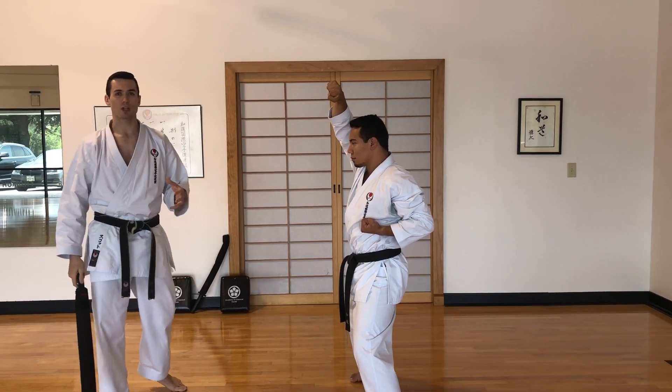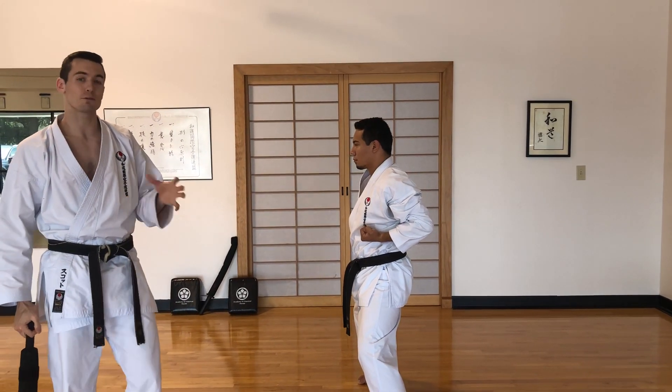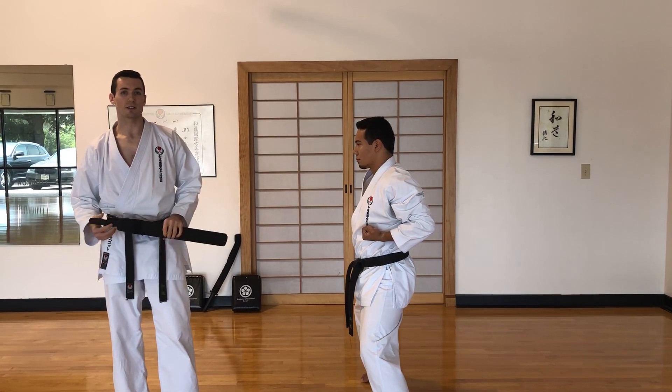This is where it's so important for a child's development to really be working every muscle at once. There are few activities like karate that teach this for our youngest.